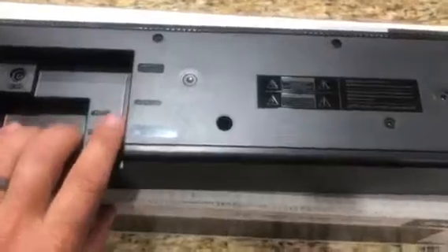This thing weighs at least two or three pounds. You've got a power cable and different cables to hook it up to different TVs. This is the auxiliary power cable, and they also provide you with a mount and screws for installation.